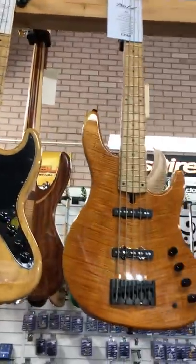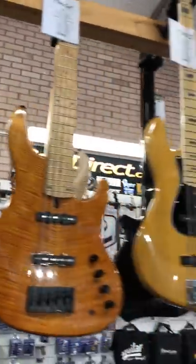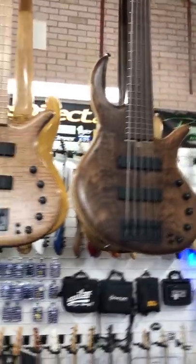We've got a couple of beautiful Mike Lowell's from America. Here we've got an M5 and an NV4. Again, very light, very playable. Italia Z. A couple of beautiful Elric's have just come in from Chicago.